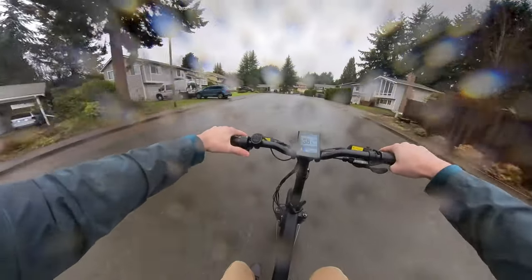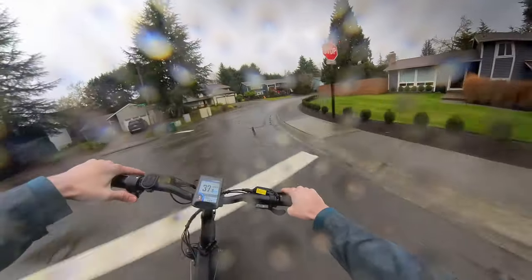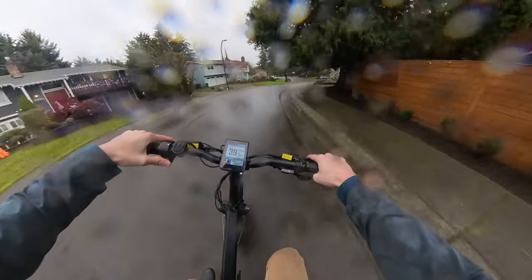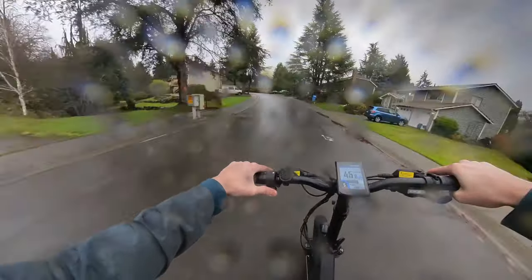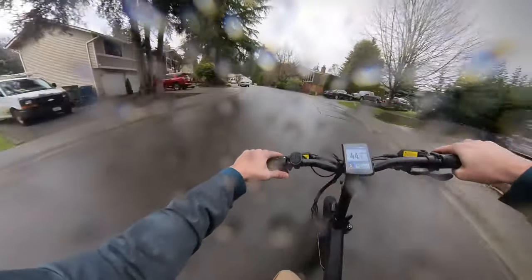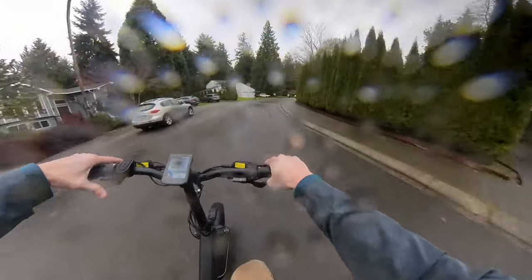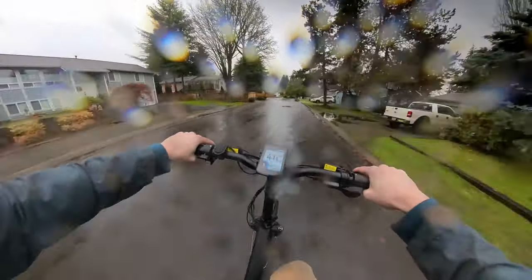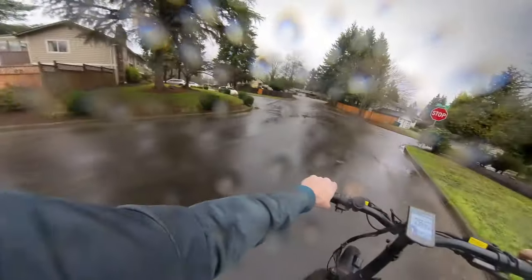It's not a high-end suspension by any means compared to coming from mountain bikes, but this is smoothing stuff out remarkably well. Handling feels pretty good. It's definitely a geometry that feels crazy coming from mountain bikes, but geez, this is just fun. There's maybe a tiny lag from my pedal to when it takes off, but it's not really much.